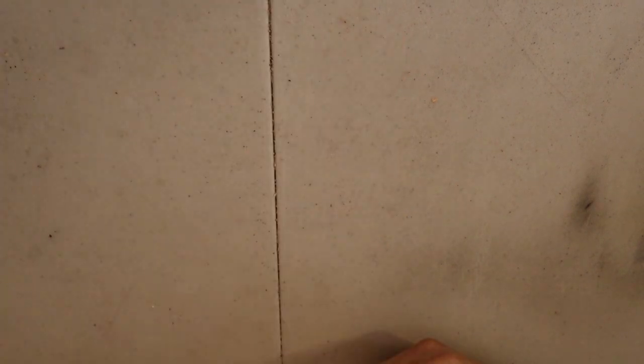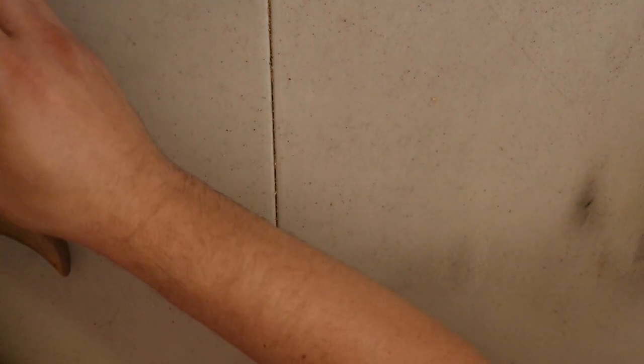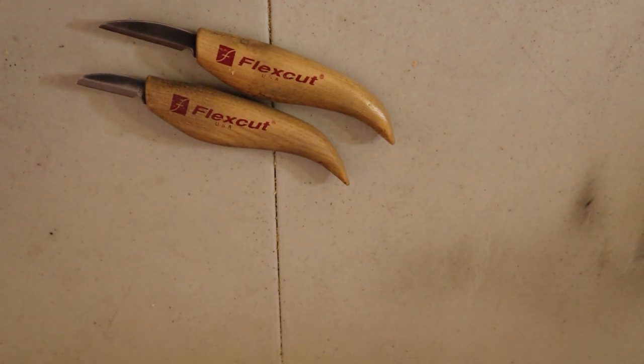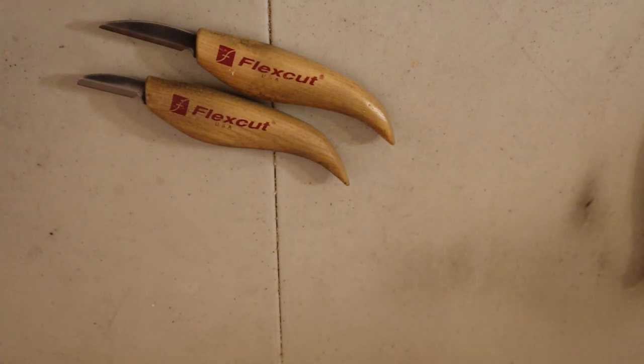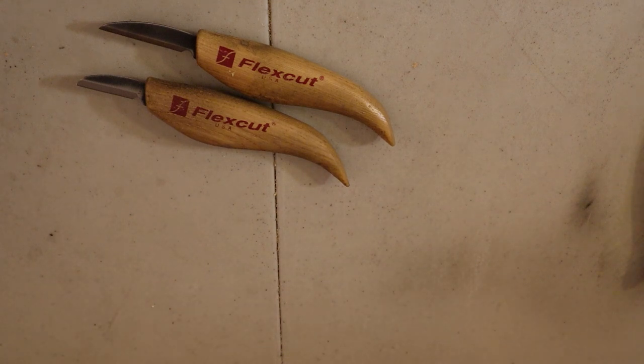The bare minimum you need to carve is two things: knives and wood. I started carving with Flexcut — I love these knives, they're really well crafted. Then I switched to a Sergey Belov knife, a Russian carver — these are amazing. You can also use a big Mora and it works fine. You just need a sharp knife. A sharp knife is a safe knife because you need way less strength to carve the wood.